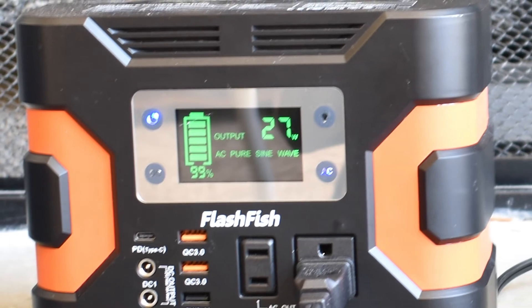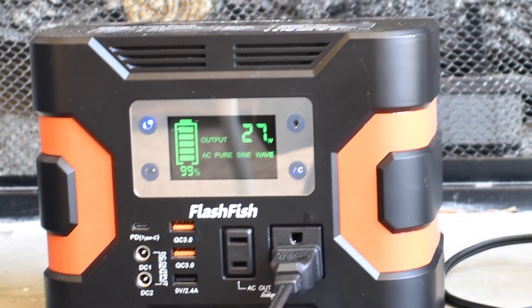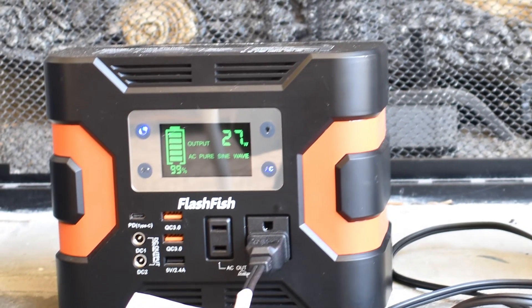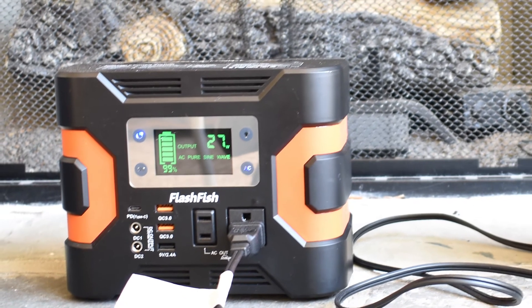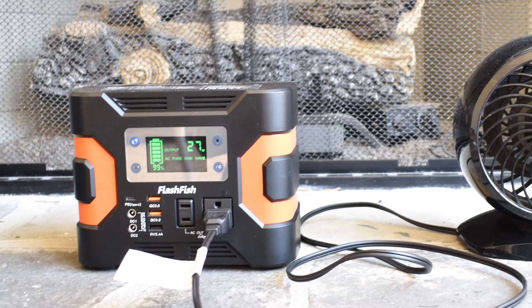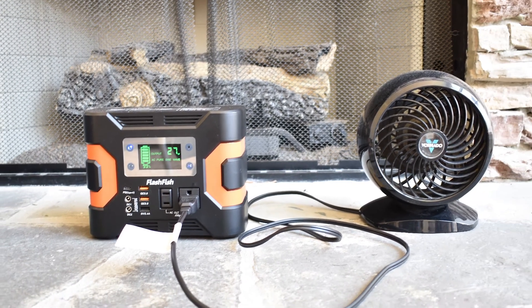The question I keep getting asked is: what good is a solar generator when your power goes out overnight? Well, that happened to me and this was fully charged — it had a capacity of 330 watt hours with no sun. But the trick is, how can you increase that 330 watt hours? I believe I have found a pretty simple solution that most people can do.